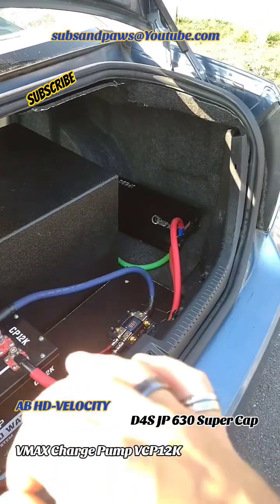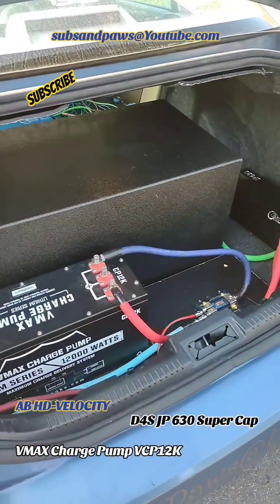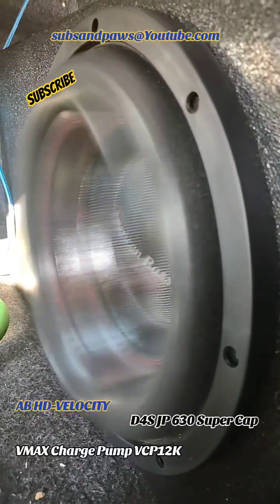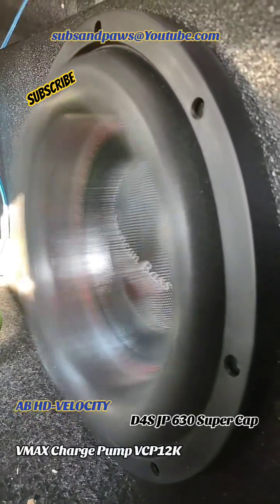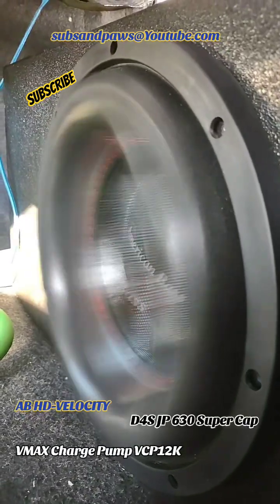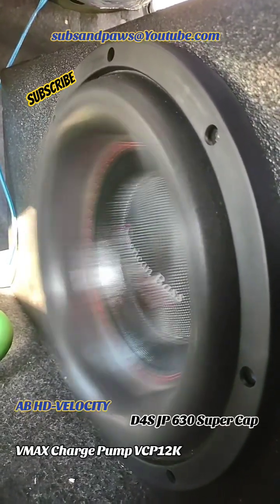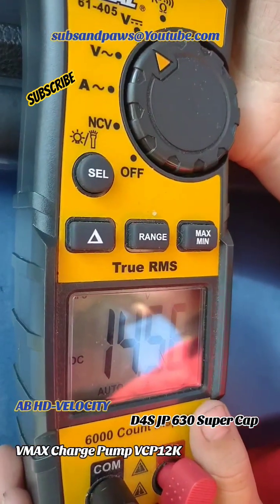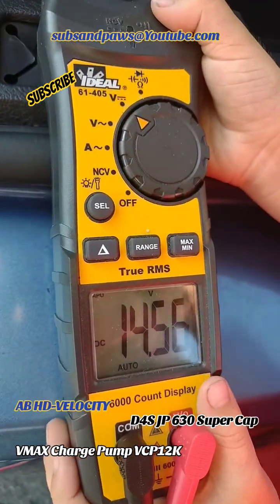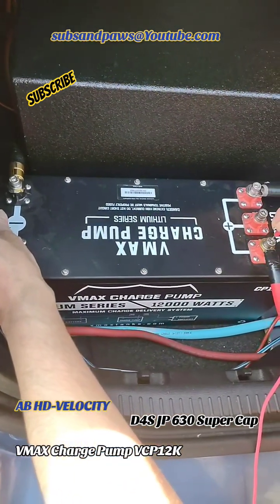The supercaps are dropping to 13 volts and not below, and they're fluctuating then moving back up. I'm going to show you a little flex with this power running — I'll show you on the multimeter what we're doing on both. You can see the voltage is 14.56 right now; it fluctuates, goes up to 14.59, 14.8 and about — that's on the vmax charge pump.